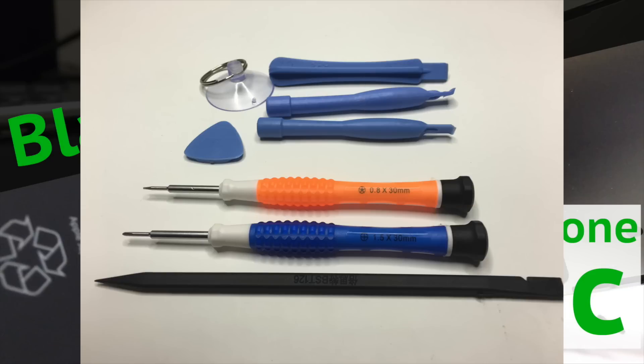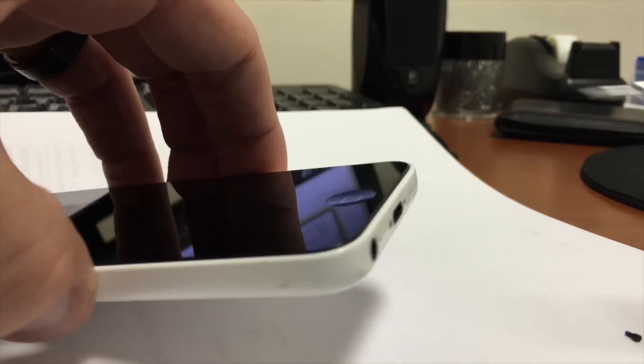You'll need a few tools to make this fix easier: a .8x30mm pentalobe screwdriver and a 1.5x30mm Phillips head screwdriver, some plastic pries, and a suction cup. You can use other tools, but be careful not to damage the screws or the phone.